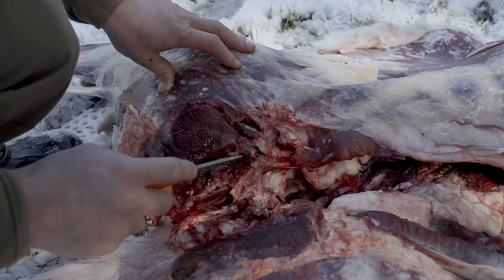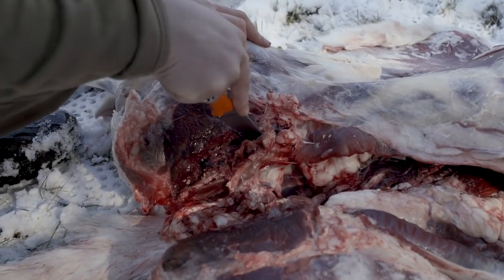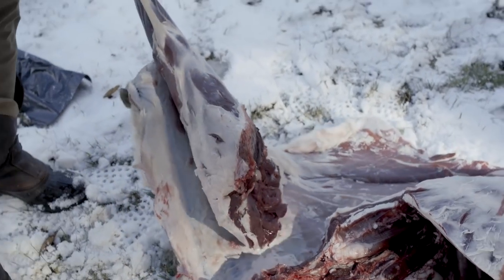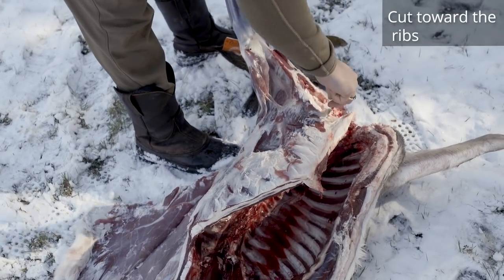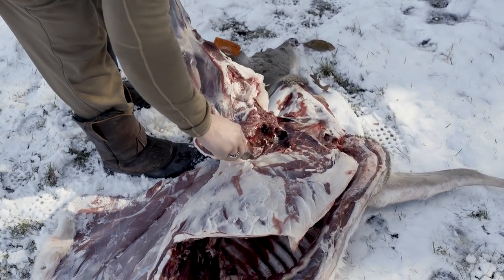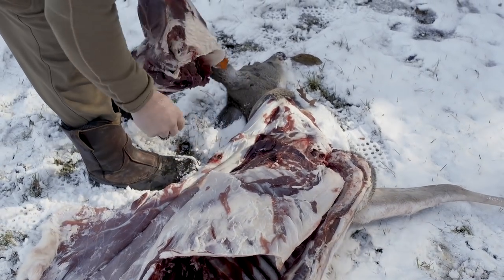To remove the back leg, find the ball joint and find your pelvic bone — it's usually just inside there. Cut away a little bit and you can see the ball in there, then cut off the tendon. For the front shoulder, start right along the ribs and cut down in towards the ribs, flaying until you reach the back strap, then just take off the shoulder right to the backbone.